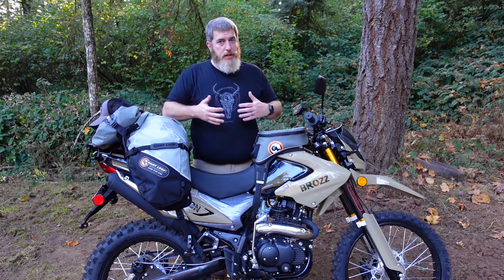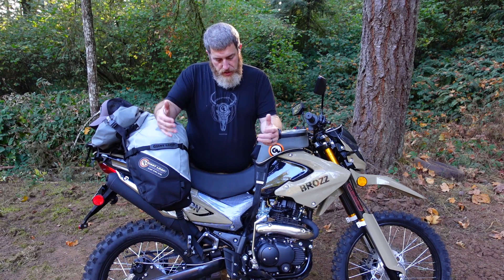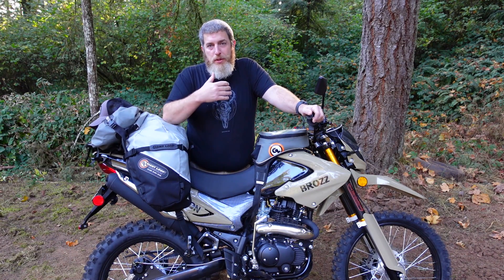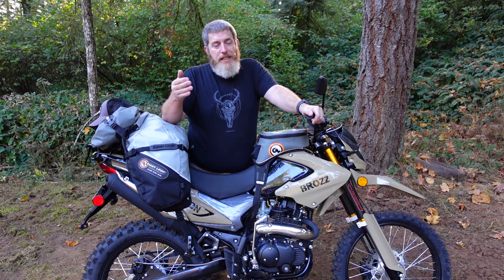The cool thing about this inexpensive Chinese dual sport is that it proves you don't have to spend a ton of money — you don't have to have the nicest, fastest, most expensive bike to get out there and have an adventure. We make luggage that works with all kinds of bikes because we want you to be able to go out and have those adventures no matter what you're riding. That's the idea.